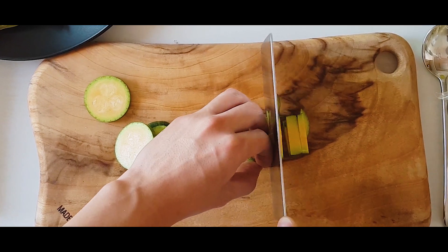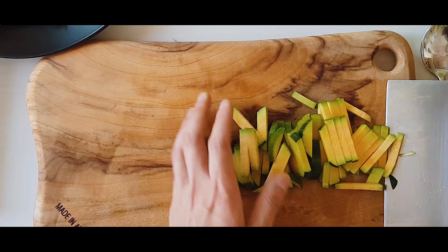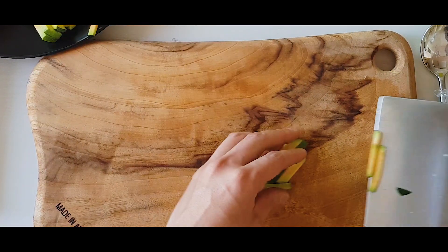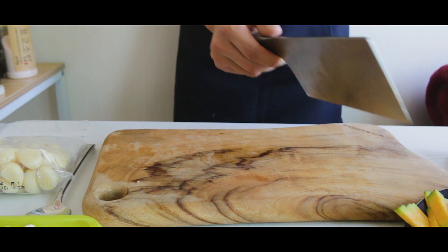Bibimbap is one of the most popular Korean foods in the world. I might be wrong, but I think it is because when Michael Jackson visited Korea in the late 1990s, he said Bibimbap was his favorite Korean food.